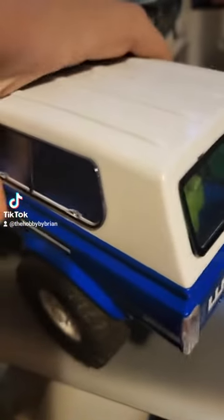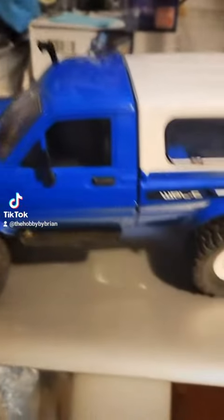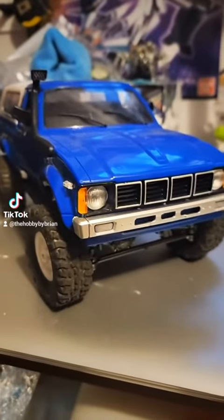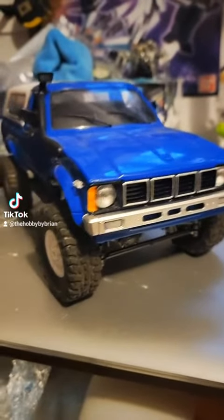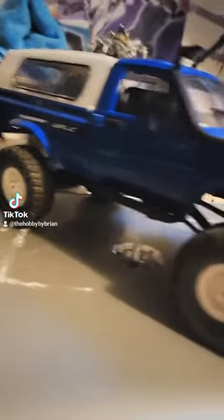I don't know why, but I decided I wanted to pick up one of these because I wanted a little Toyota just to mess around with that wasn't 10th scale. And I mean, it's all right — it does what it's supposed to. It's a small scale crawler, it's four-wheel drive, and it's pretty much unstoppable for its scale.